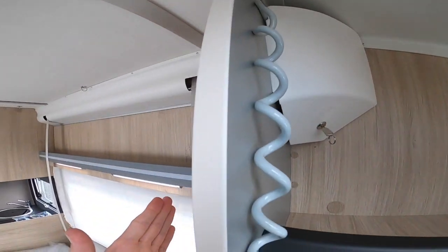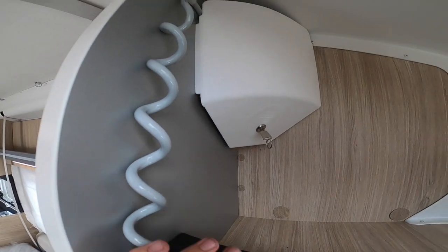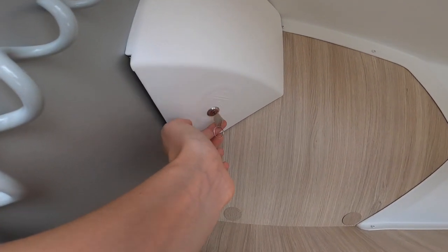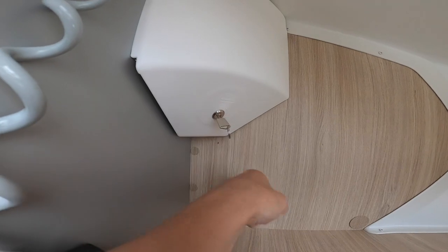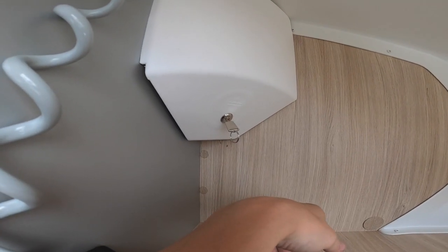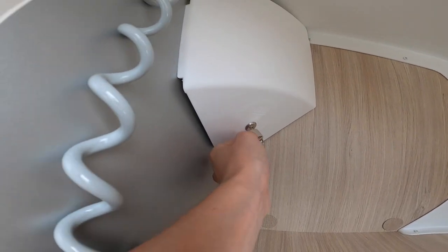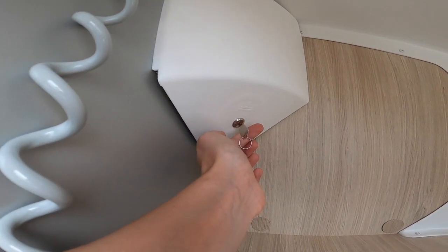Just behind the bulkhead on the passenger side above the passenger seat, you've got a key — this is for the bed and tables to operate the motors. This must be turned on for the drop-down beds and the electric table to work. If you've got children who play with the switches, you can isolate it to stop them pulling the beds up and down.